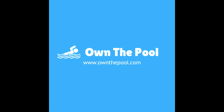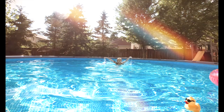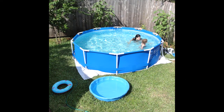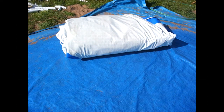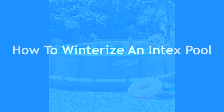Hello! This is Pearl from OwnThePool.com. Today, we're going to talk about how you can winterize your Intex pool. Because no matter how much we want to enjoy our pool more, the summer season for each year will always reach its conclusion. Unfortunately for those people living in places with extreme winter conditions, learning how to winterize an Intex pool is required to still have a working above-ground pool when summer begins again. You do have two choices here: winterize, or disassemble and store your pool until winter ends. If you own one of those large Intex pools, then we can understand why you chose to do the former. So without further ado, here's how you can winterize your Intex pool.